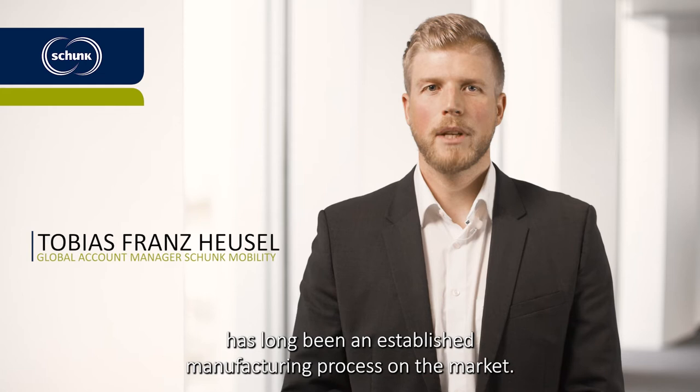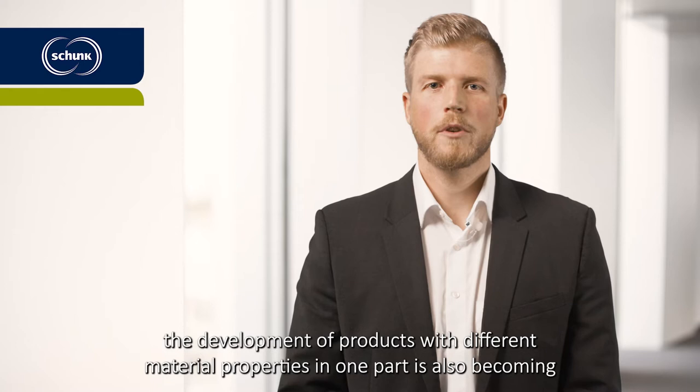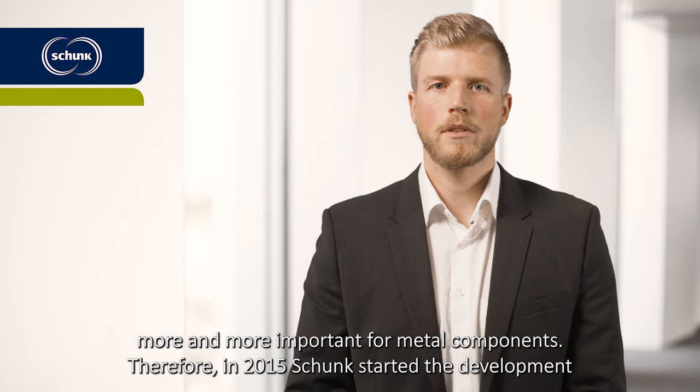As commonly known, the two-component plastic injection molding has long been an established manufacturing process on the market. However, due to the increasing requirements for high precision metal components, the development of products with different materials, properties, and one part is also becoming more and more important for metal components.